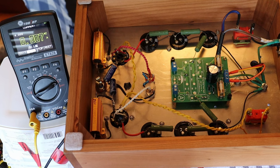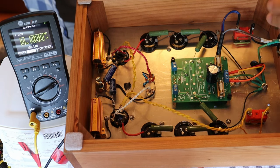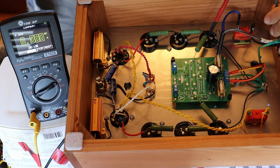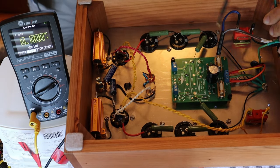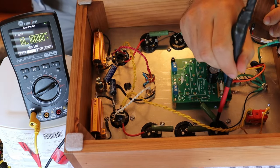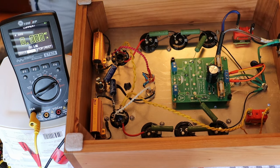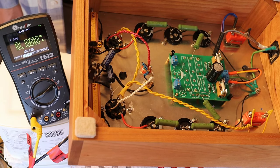Before putting the tubes in, let's discharge on camera. Watch the little zap — that's a big discharge! The other side isn't as much; they'd already drained down a little by that point. Now let's load some tubes.